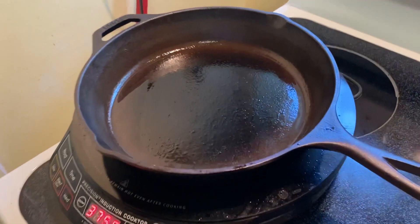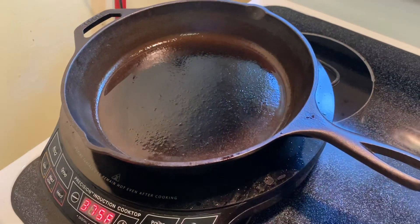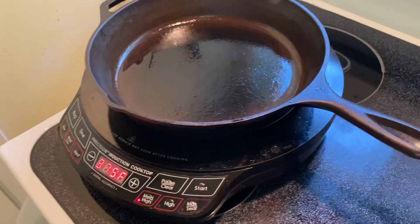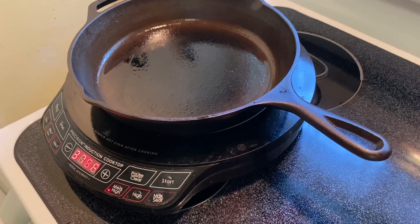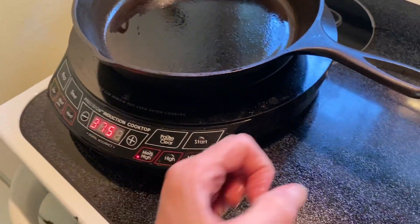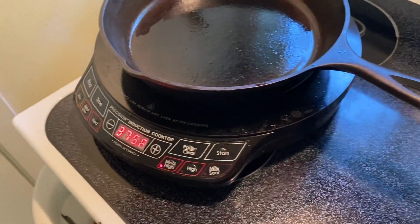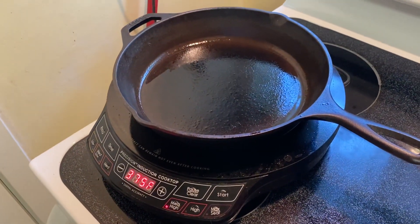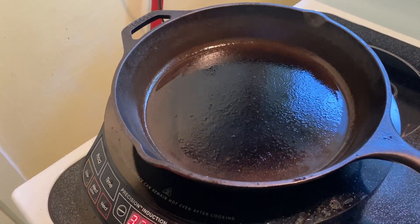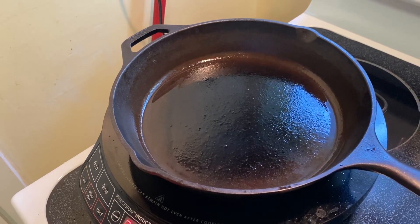I'm cooking today with a cast-iron pan and my induction hot plate. I'm going to preheat my pan to 375, so I'm gonna get that started. I have a little bit of oil in the pan — I used less oil this time so hopefully I don't get as much grease popping.